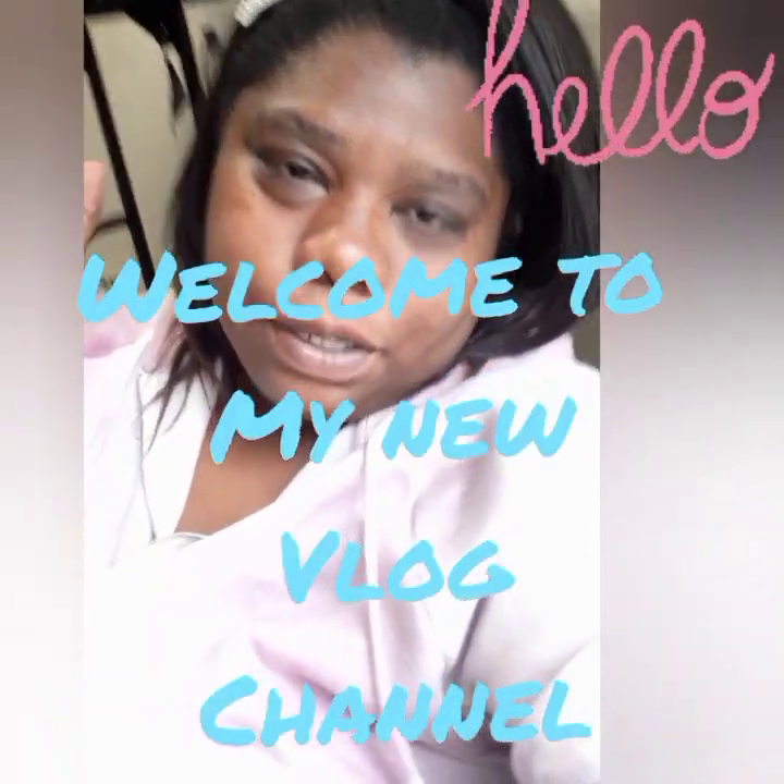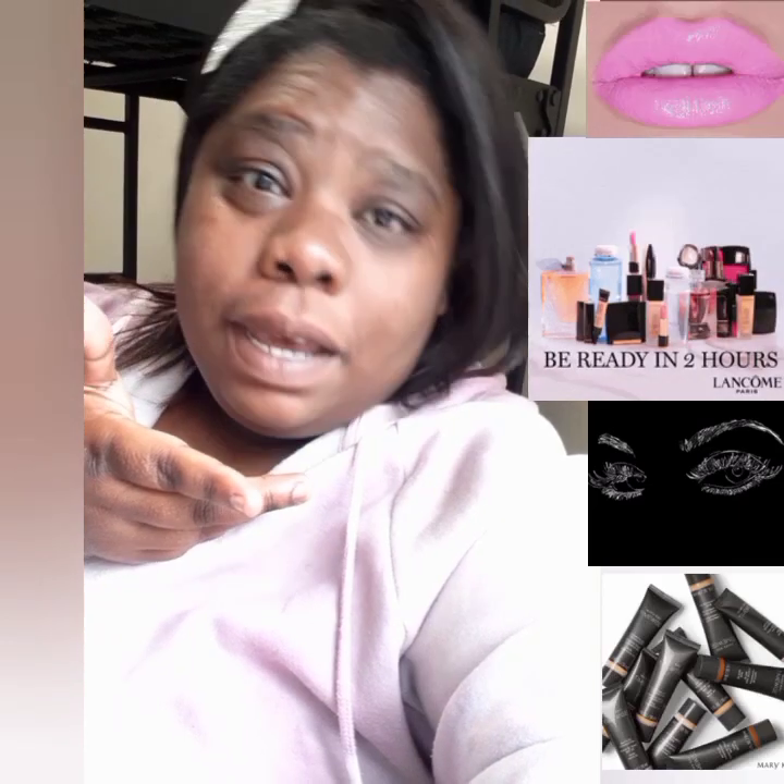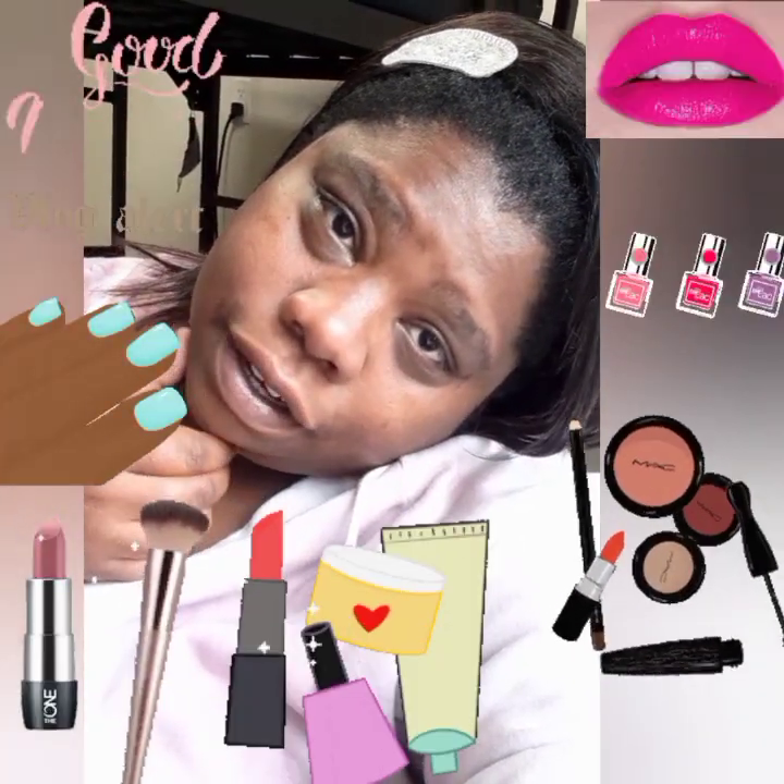Welcome to my channel. I made this channel because my other channel is only for music. My real name is Delcella. Ever since I put my music on my music channel, I'm not able to really use that channel for anything else. So I want to do beauty, skincare, makeup, nails-related tutorials and how-to's, and also unboxing videos and reviews of products.